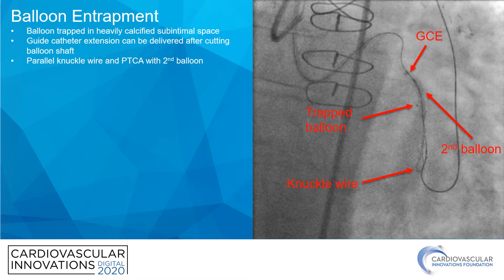What about balloon entrapment? Advancing a balloon catheter into a heavily calcified artery is basically when this happens. You can wedge the nose of the balloon into the lesion, and then the lesion acts almost like a Chinese finger trap, where the balloon no longer wants to come back out because it's trapped in the calcium. The easiest and first thing I would recommend is to advance a guide catheter extension to try to remove the balloon.